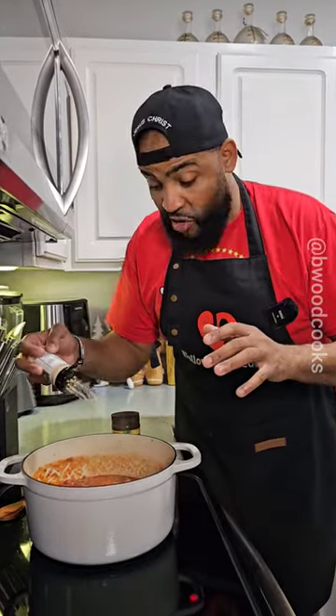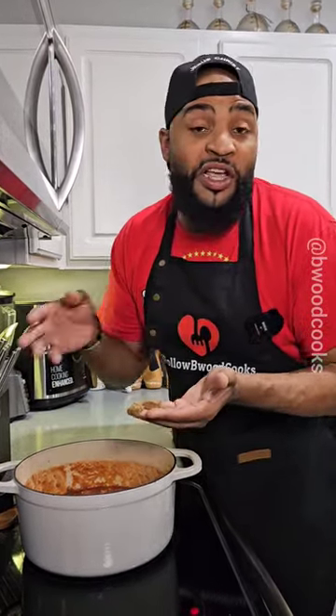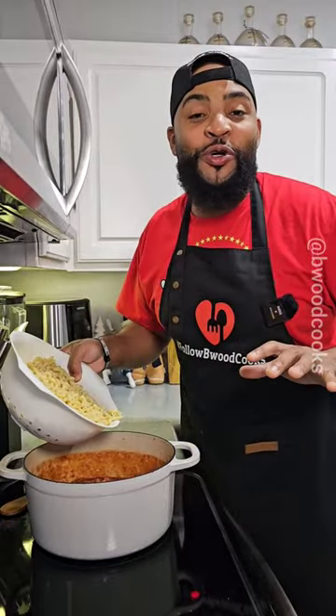We're going to season it again — let's add some garlic powder, and we're backdooring it with more chicken bouillon. I know you're in the comments right now because you see what's in my hand. You got to add just a pinch of brown sugar. You have to.